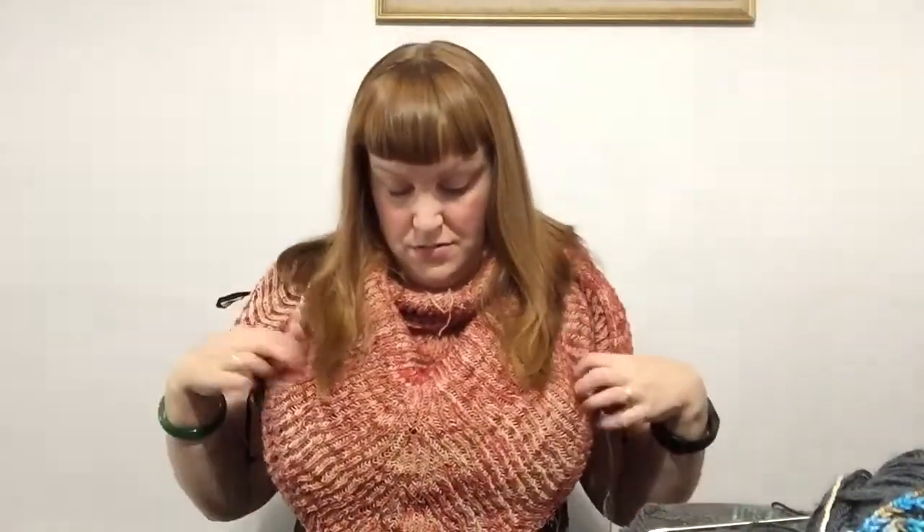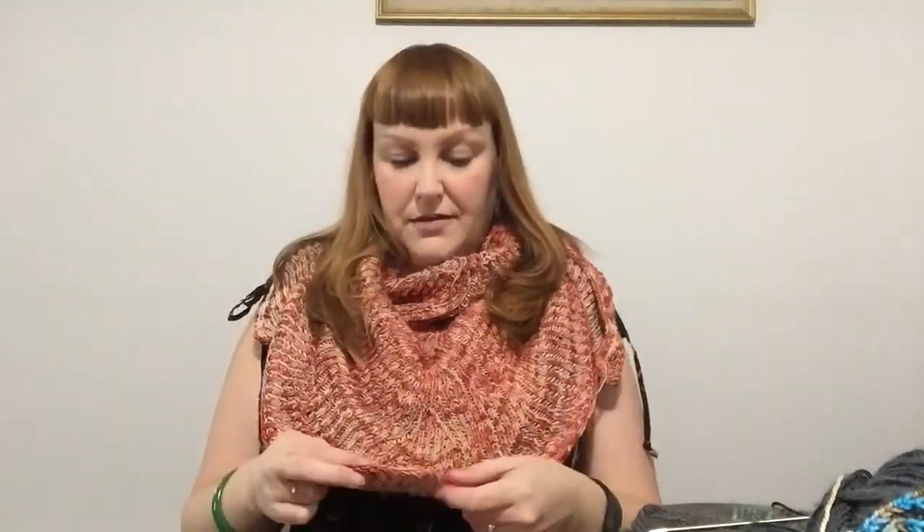The Fernshaw Shawl is a very easy brioche pattern. If you've wanted to make a brioche shawl and ever wondered about shaping, and you've got two spare skeins of sock weight yarn, this is the pattern for you. Even if you've never done brioche before — if you can knit and purl, you can do this. I'm so excited about it and I can't wait to block this so I can wear it.